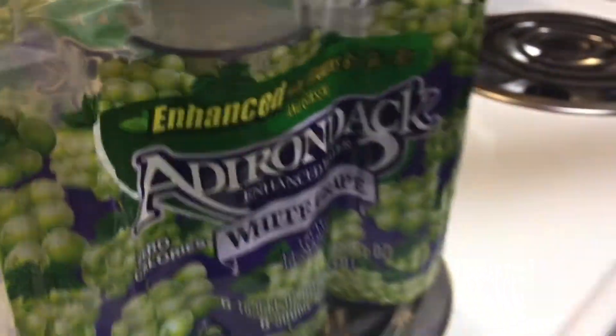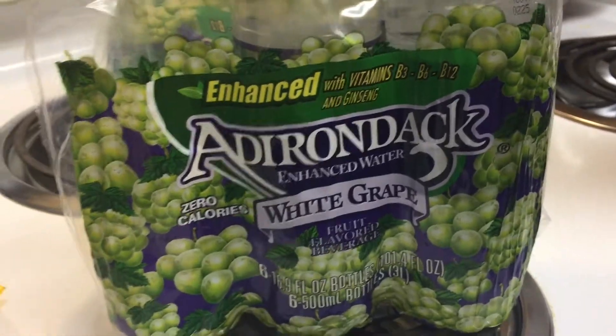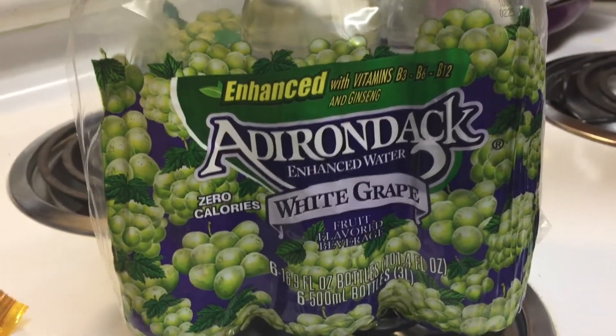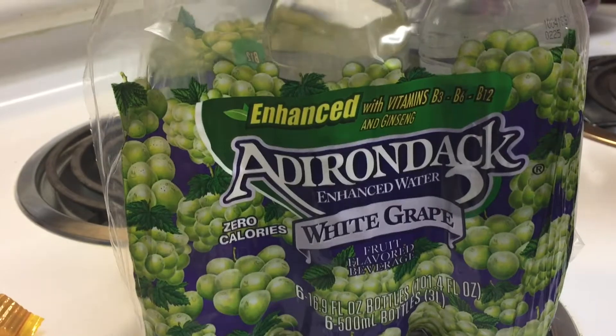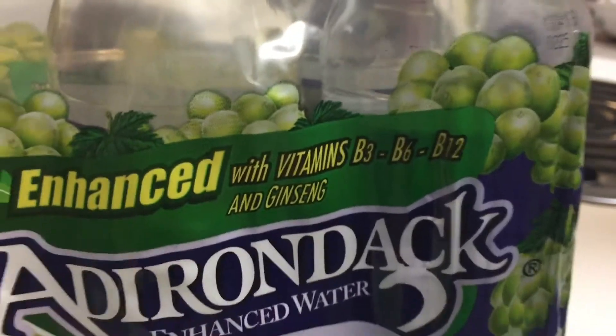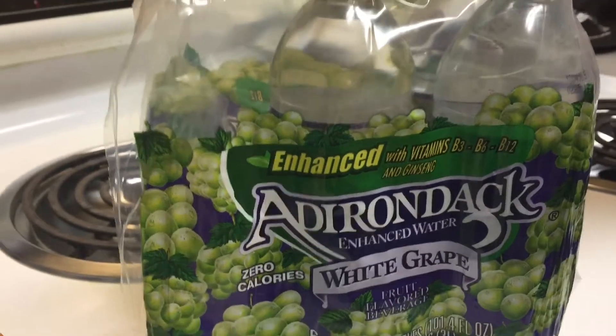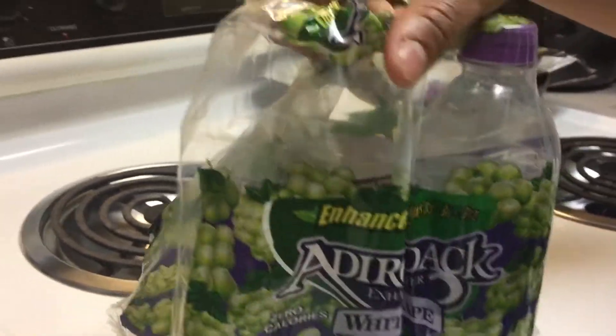We're back. So we've been trying the healthy kick. This is some new water — it's got ginseng in it. I didn't even see that. Where do you see that? Right there. Vitamins. All the B vitamins. Wow. White grape, zero calories. Because just plain old water, it's hard to get there.